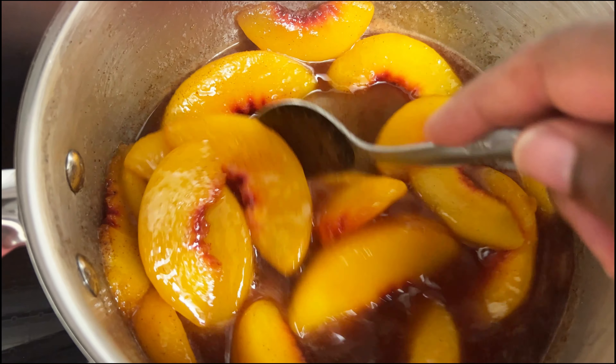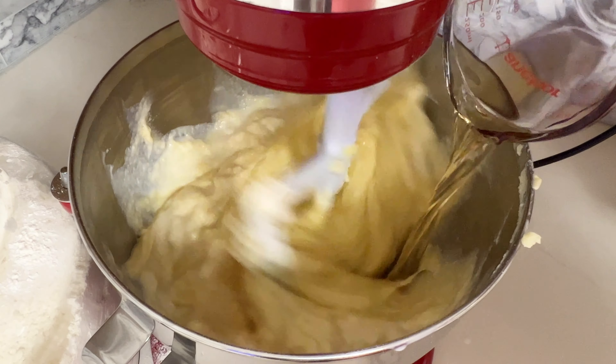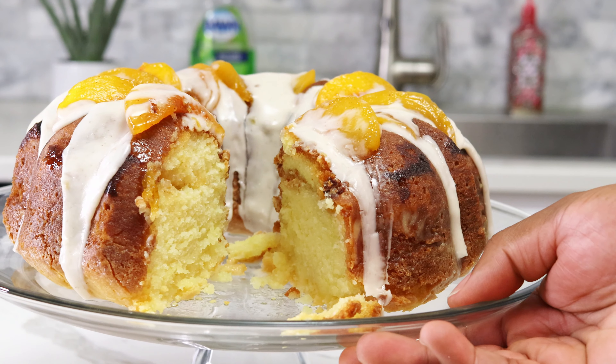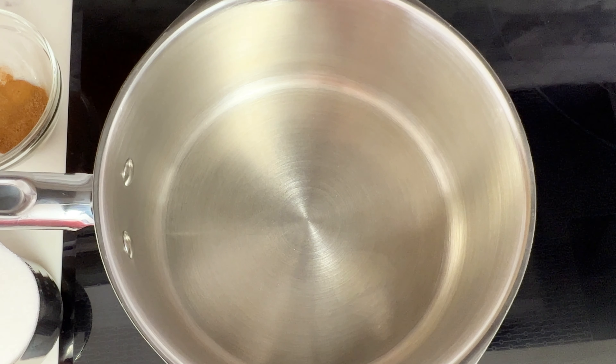I'm making a spiced peach cobbler filling and a rum cake with real rum in it, combining the two and making a peach cobbler rum cake. I'll show you just how I did it. So let's get right to it.